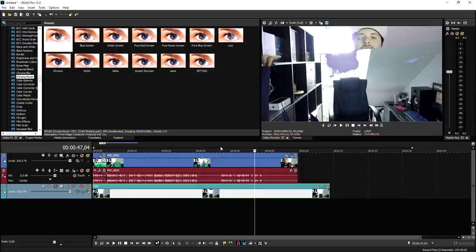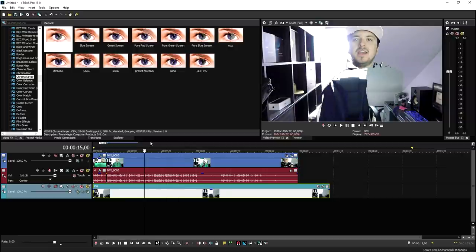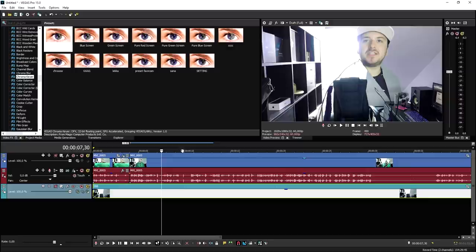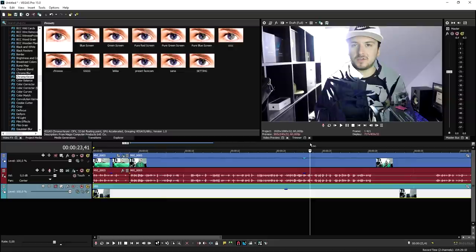And that's how you can make this invisibility cloak in Vegas Pro 15 — it is that simple. If you guys have any more requests for tutorials, make sure to let me know in the comments down below. This is a really cool effect, guys. And obviously you need to do this in proper lighting, because I had lighting at the back and I still had some dark shades, as you can see right here, that the chroma key doesn't pick up, which is kind of sad. But that's how to do it and that's how it works — you need proper lighting.